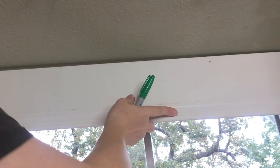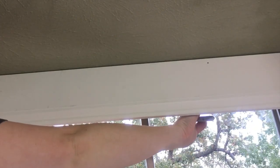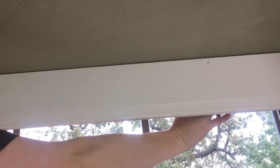Now it's just a matter of getting some holes in place so that I can attach those L-brackets to the ceiling. Here we go.